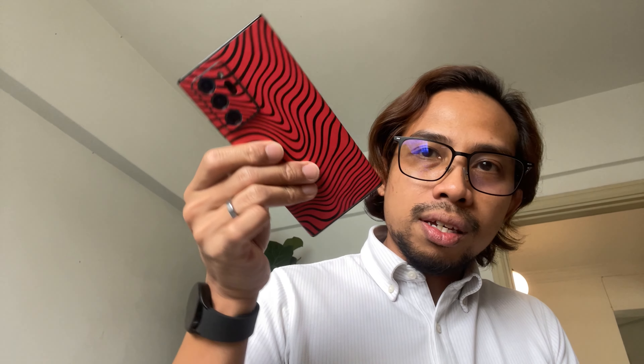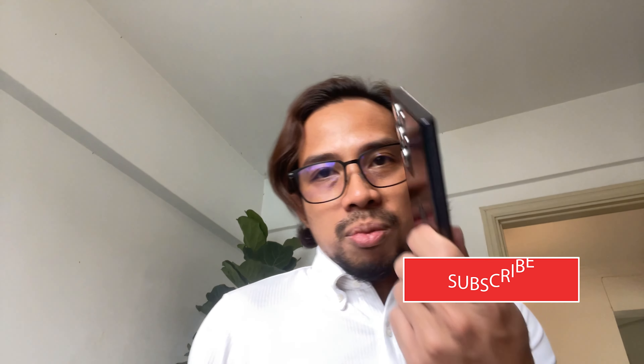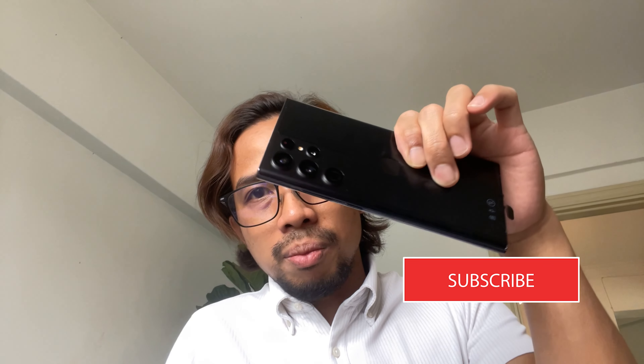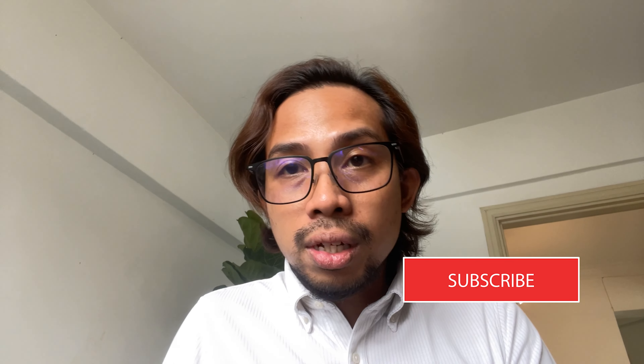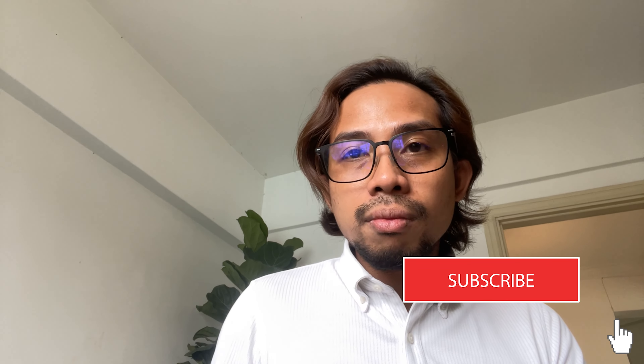And yeah, that's about it. I'm going to start this up, do some initial settings, and I'll be doing a full-on review and maybe compare it with my previous phone, the Note 20 Ultra. I'll probably also put on a dbrand skin on this one for some protection without making it too bulky — I don't like really bulky cases. Anyway, thanks for watching and see you in my review, bye!